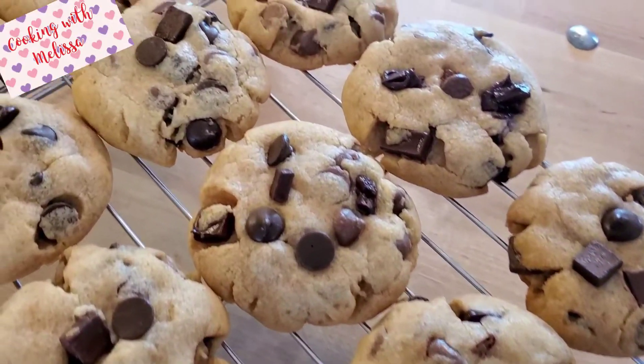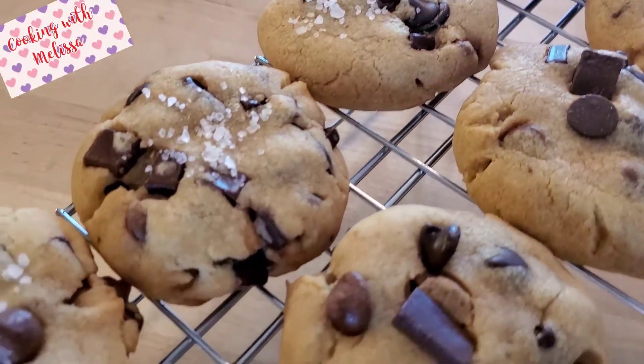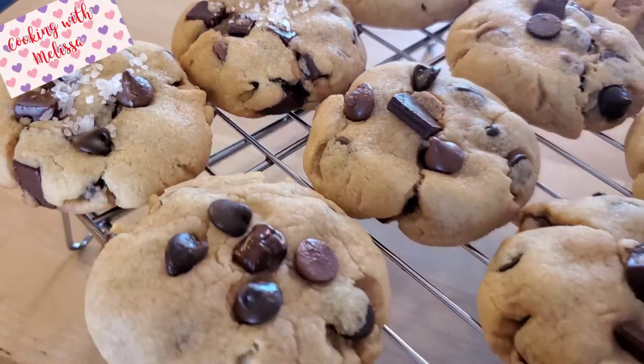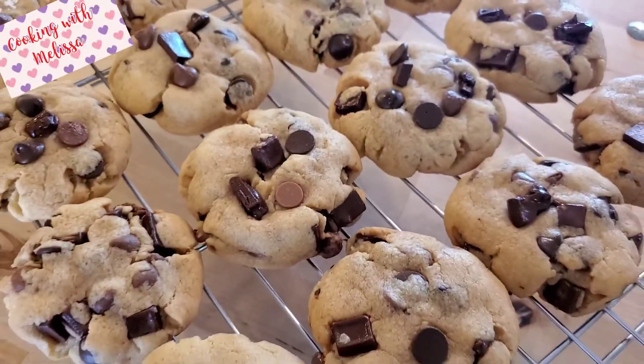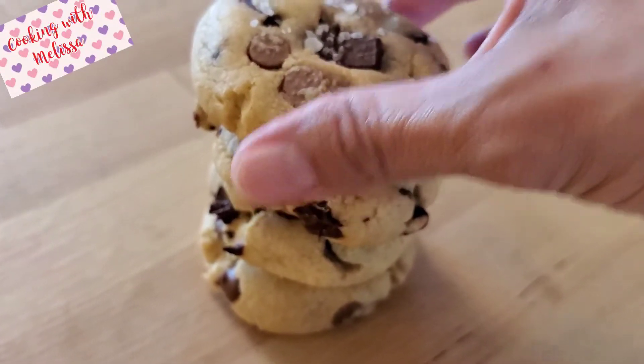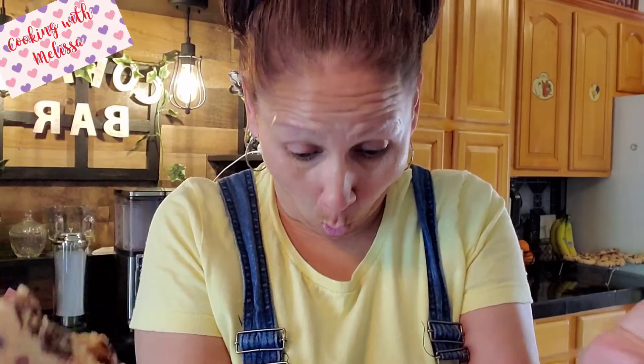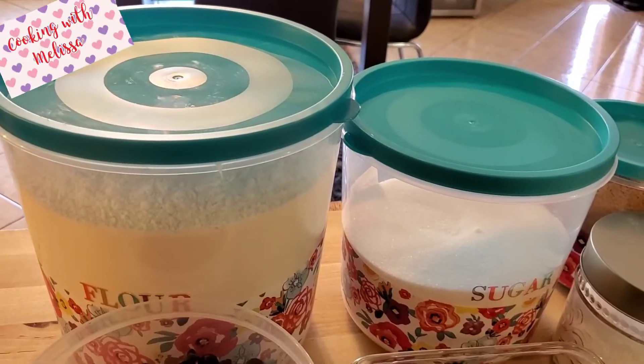Hello everybody and welcome back to my channel. Today I want to show you how I make these amazing, delicious brown butter chocolate chip cookies — full of chocolate. I don't have to tell you, just look at that. So if you want to learn how to make these, stay tuned and I will show you how.